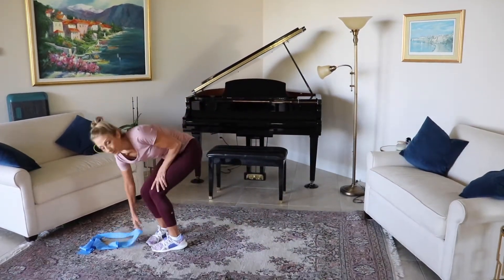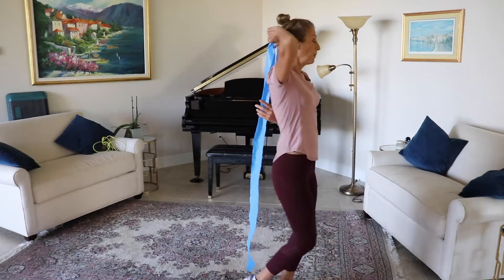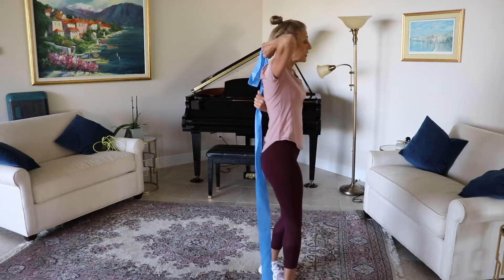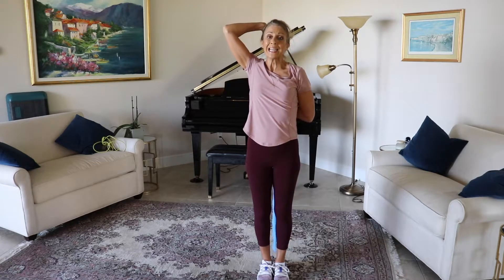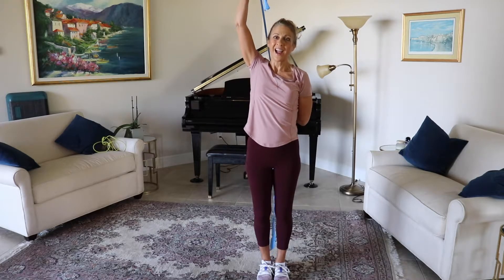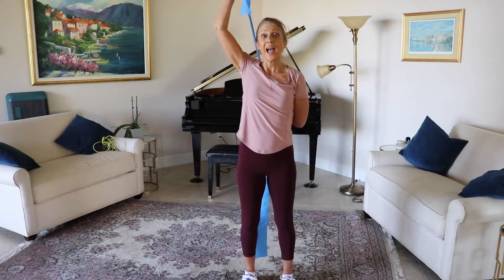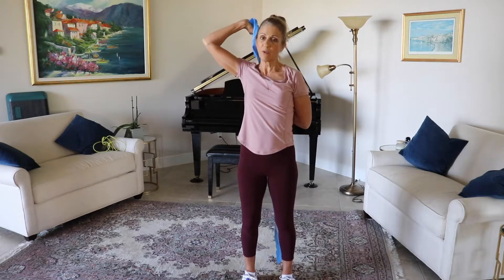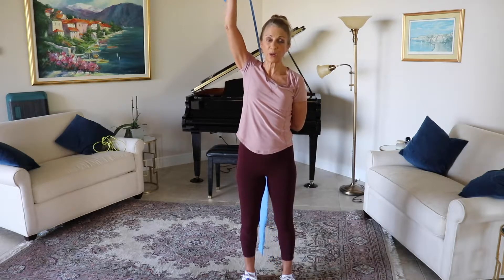I'm going to show you another tricep variation. Bringing this behind you, you're going to grab hold of it and the other arm is up. The more you choke up on that, the more resistance you're going to get. You're going to bring this right up over your head. Inhale down, exhale up. We're going to go seven more times: and six, and five — give me four more, and three, and two, and one.